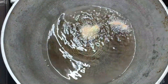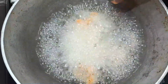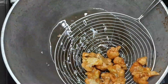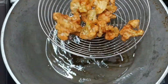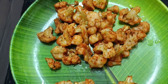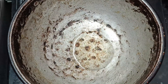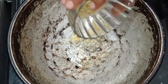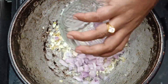After heating, we need to fry in the oil. Then add oil to the pan and heat it. Then add garlic and add to the onion.